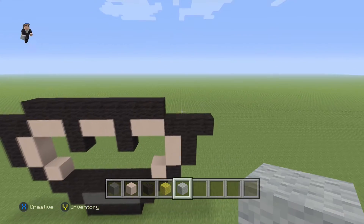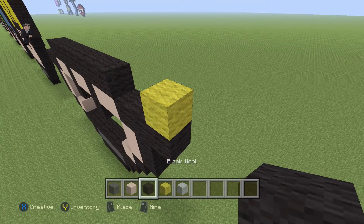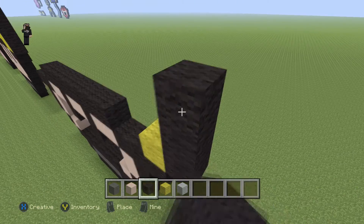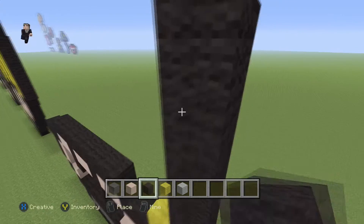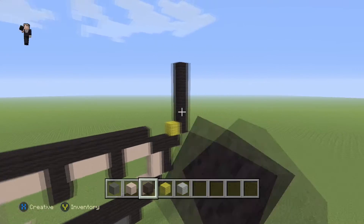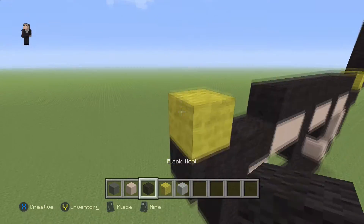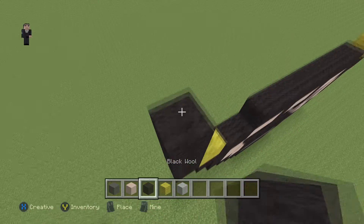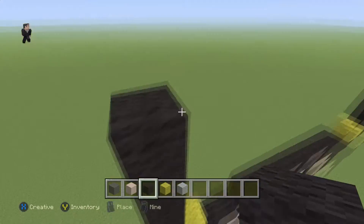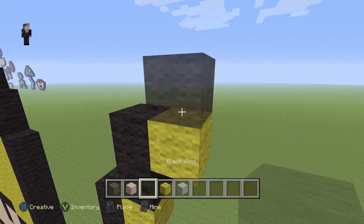Let's move on to the right — we're going to place one yellow wool, and on the right we're going to go up by six black wools: one, two, three, four, five, six. Then add the same thing on the left side: a yellow and six black wools — one, two, three, four, five, six.